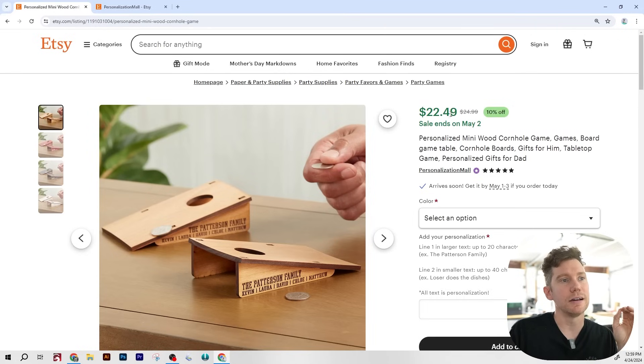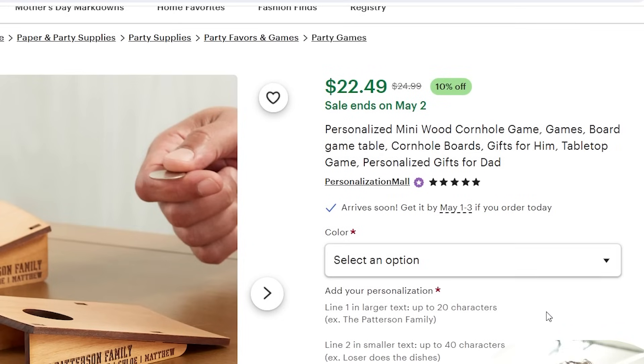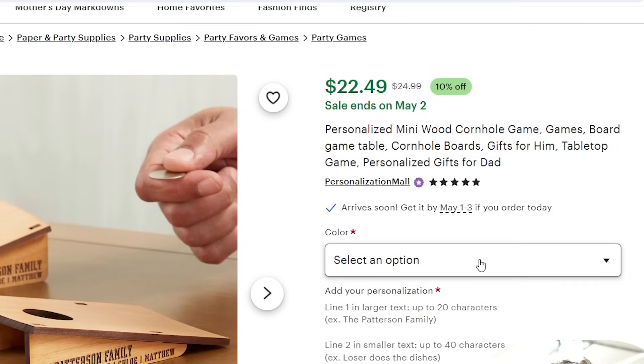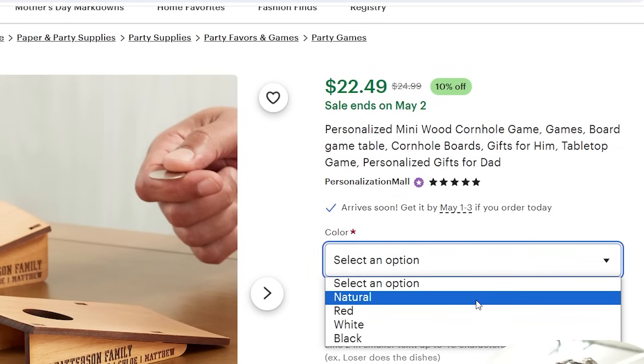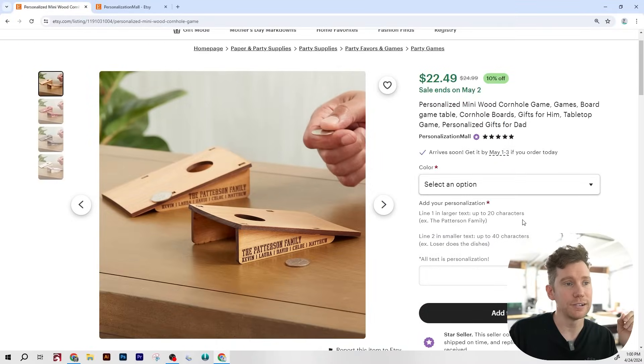The item is currently on sale for $22.49, normally priced at $24.99. As far as options, Personalization Mall allows you to select the color of the game board — natural, red, white, or black, which I'm assuming is just the stain color. And then you're allowed to add two lines of personalization text to be engraved on the side of the board.